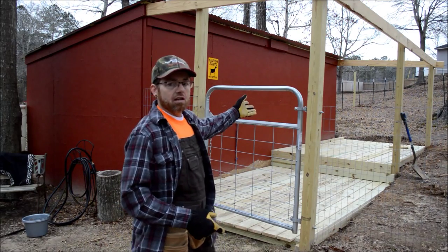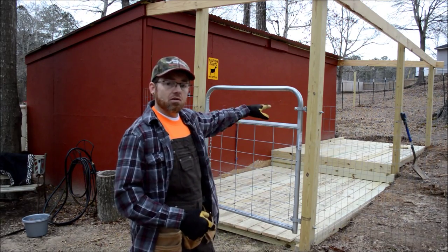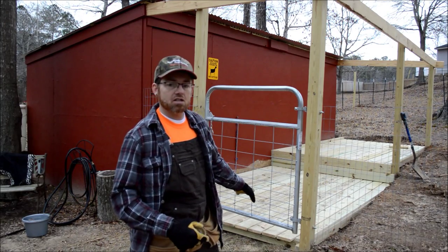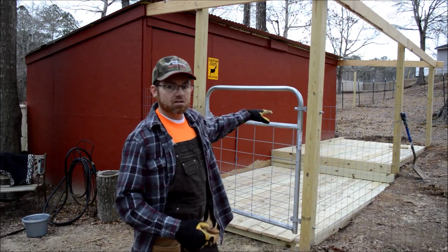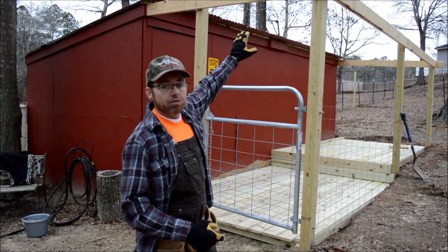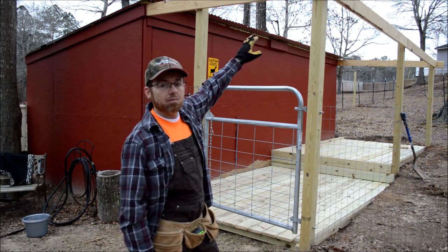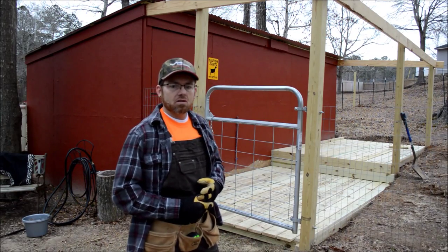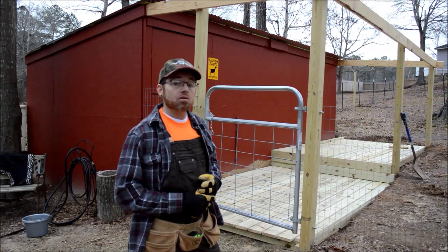So what we've done is built a two-level deck based on the flow of the ground — it's quite a slope here, so we made it two levels. We're going to have a roof; as you can see the upper frame is up but we haven't completed it yet. We'll come back and give you a picture of that and show you what it looks like once we're all finished.